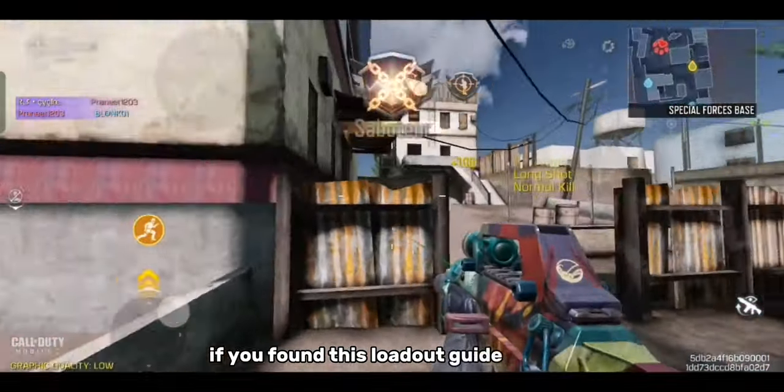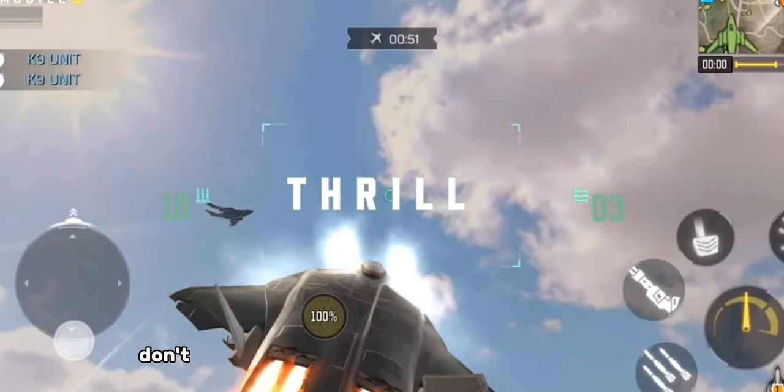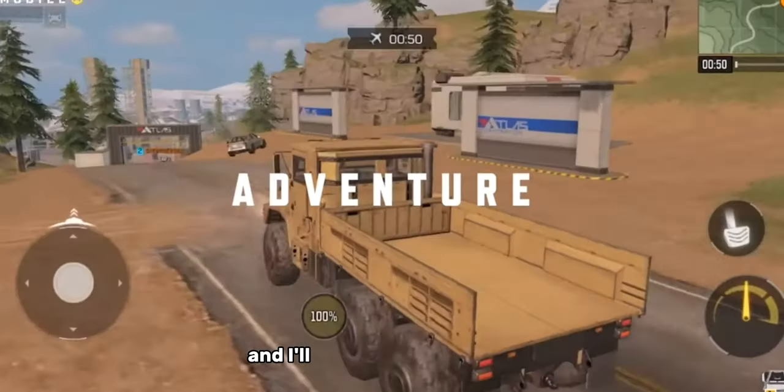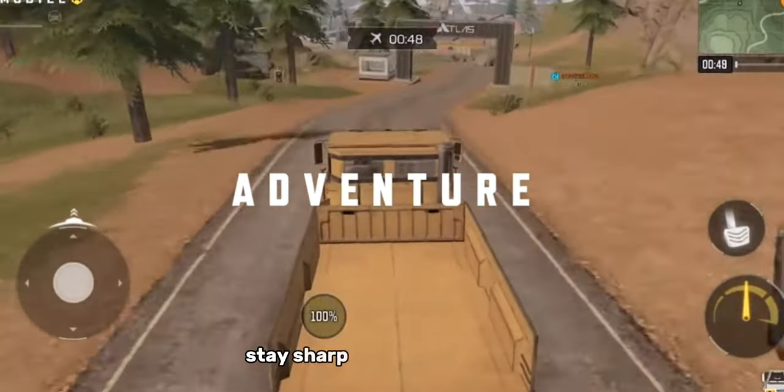If you found this loadout guide helpful, drop a like and let me know in the comments below. Don't forget to subscribe for more awesome content. Thanks for watching and I'll see you in the next one. Stay sharp and stay victorious.